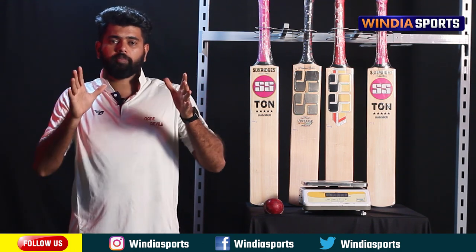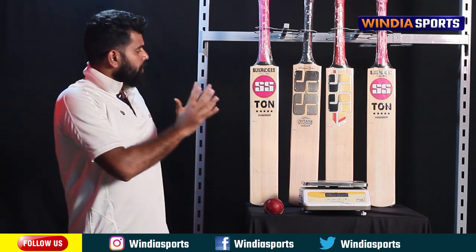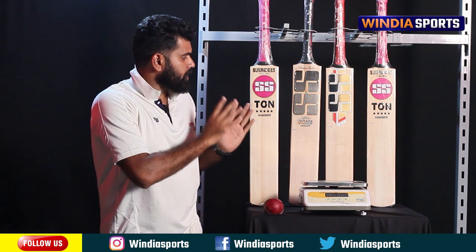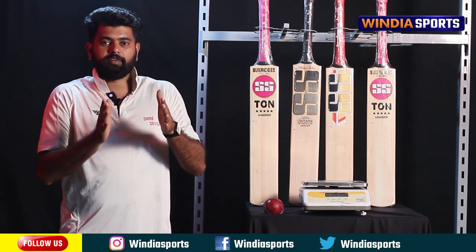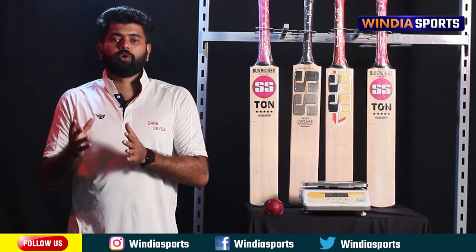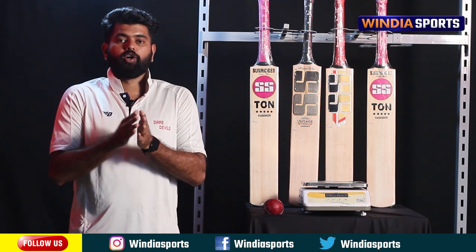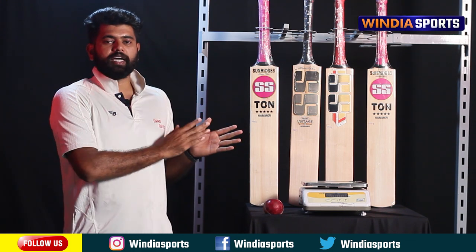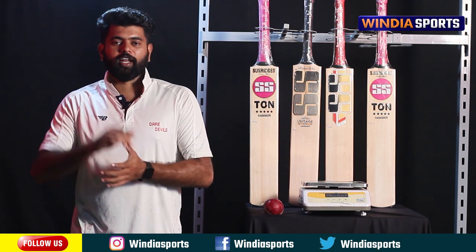We will see the top 3 fast-selling bats in this video. We will look at all 3 bats that have been top sellers over the last 2 months. Let's go to our video.